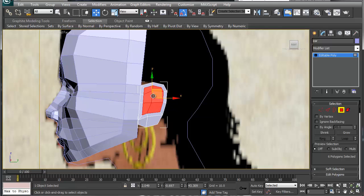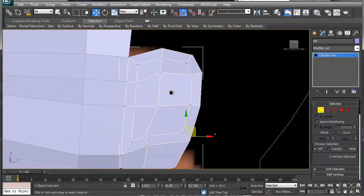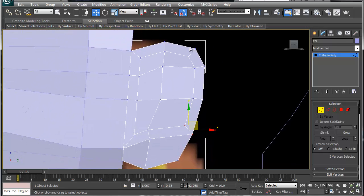Before we do anything else, you always want to shape what you're doing. This is the inner-outer side of the ear, and this comes down and flows like so — there's your ear loop. This right here is your ear lobe, so you can maneuver it to where you need it.